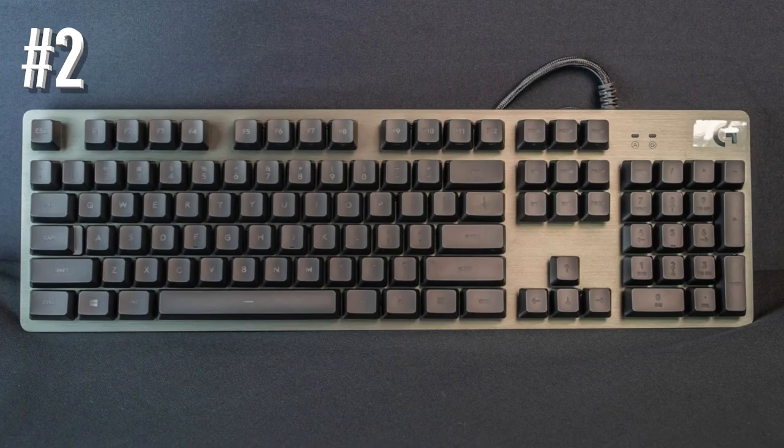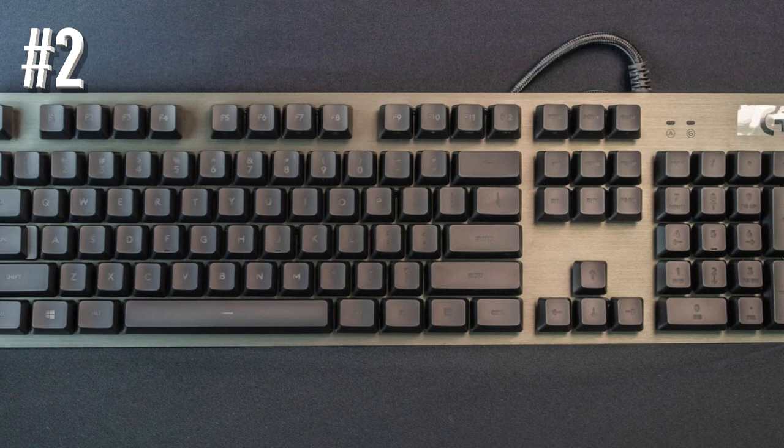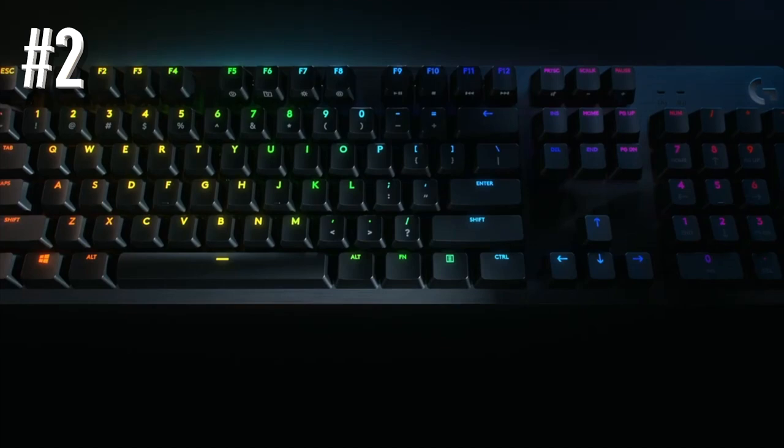While there are no dedicated macro keys, the design of the standard keys here is great. There's a smoothness to the concave surface that feels great on the fingers. In a nice gesture, RGB lighting is available for each individual key, so you can customize some very elaborate setups if you like.